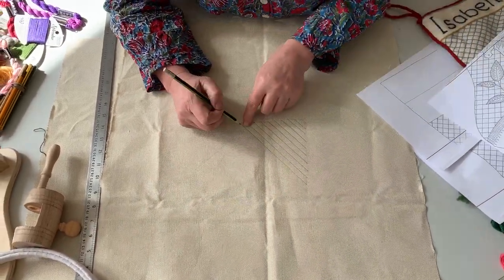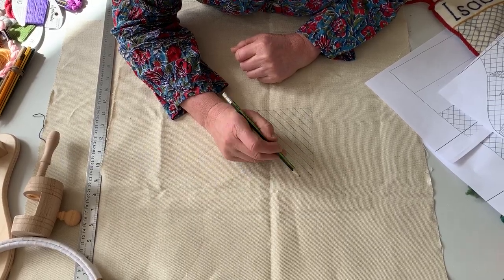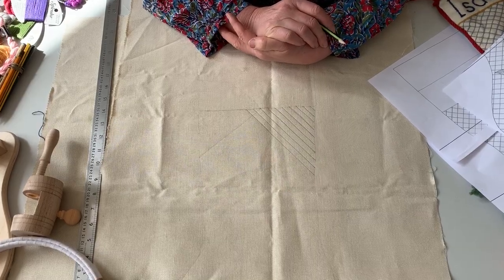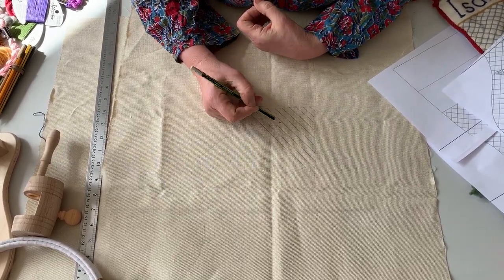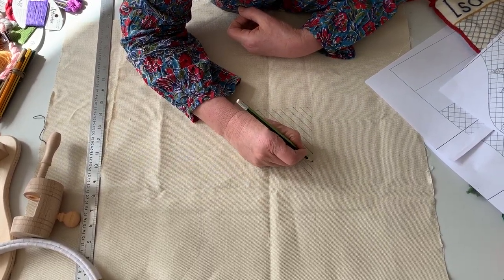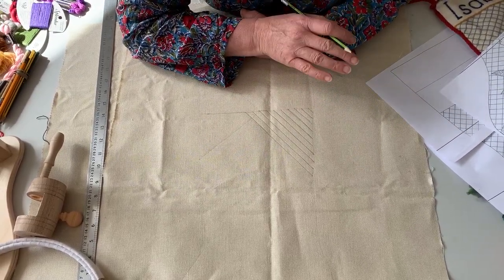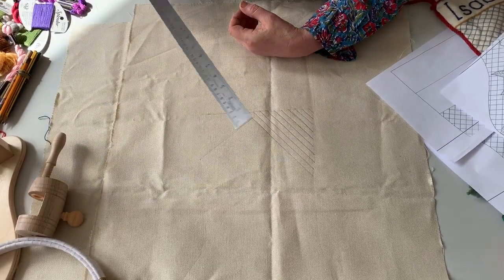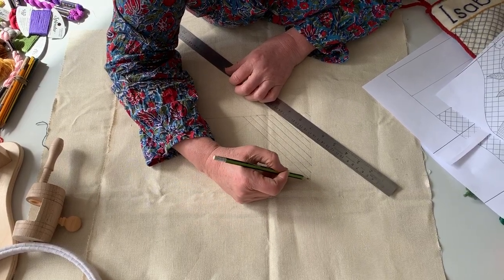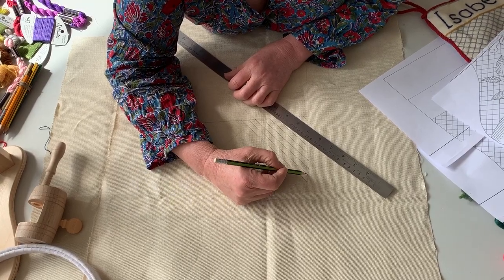To work out where you're going to put the lines, use the ridges in the linen. Now, if you're using a different type of fabric that hasn't got a twill in it, just measure out the side and mark that gap and put another one in. It really won't matter if it's irregular — this is not a time for perfection, this is just for fun. The gaps are seven ridges.